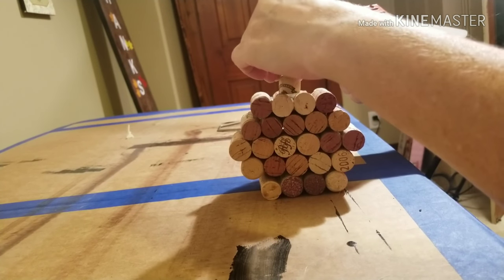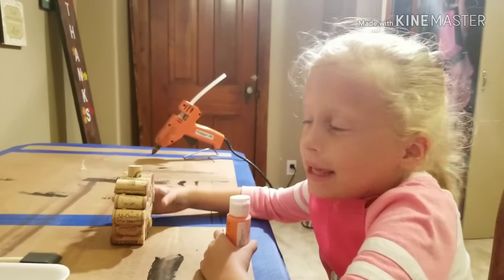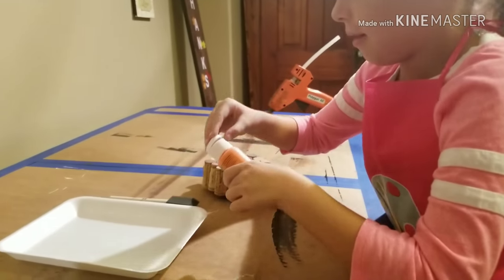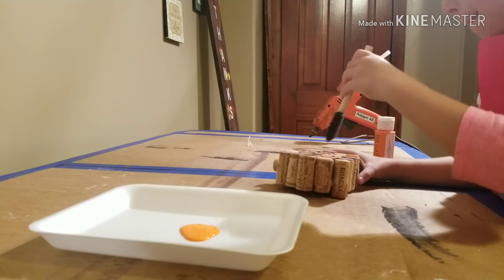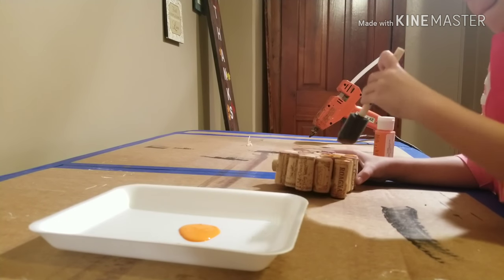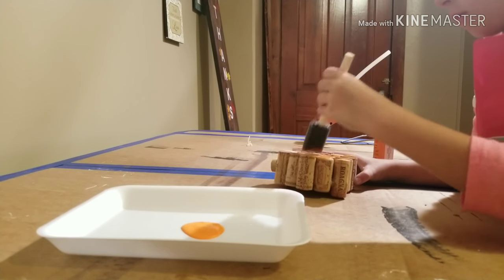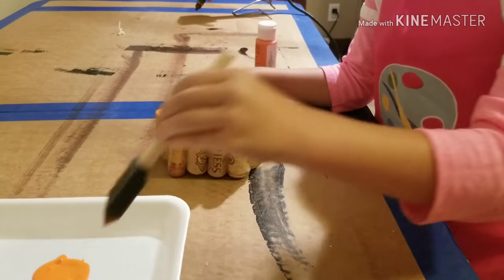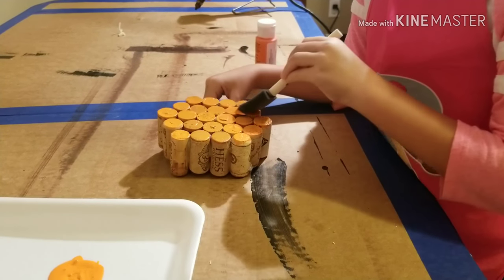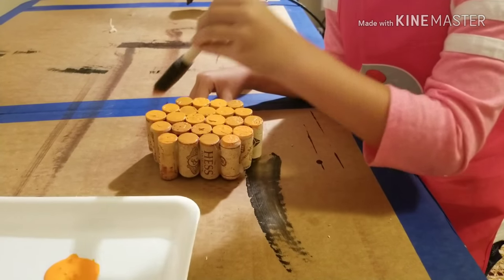It's STEM time! Cupcake fans, now it's time to paint. You just want to paint the tips of these. By the way, cupcake fans, this will take a few coats — what I mean by coats is you have to paint it a few times.